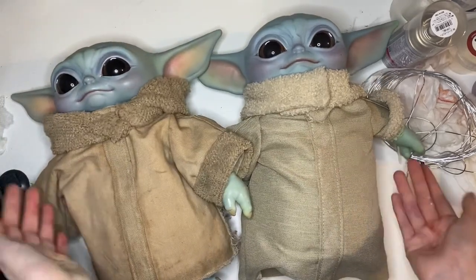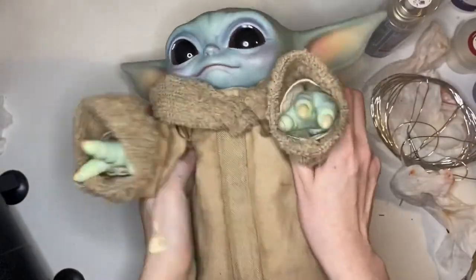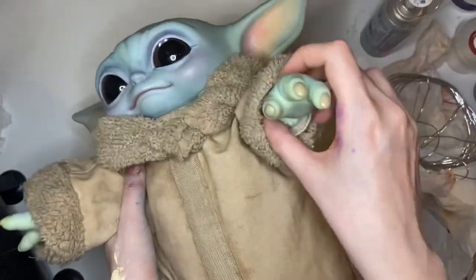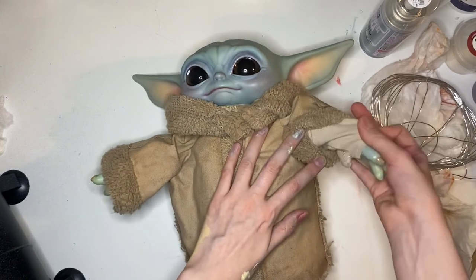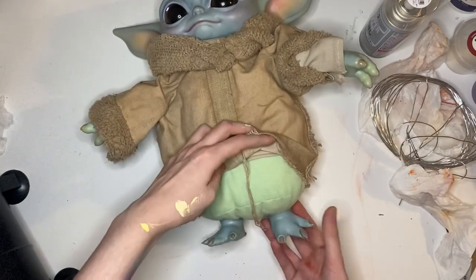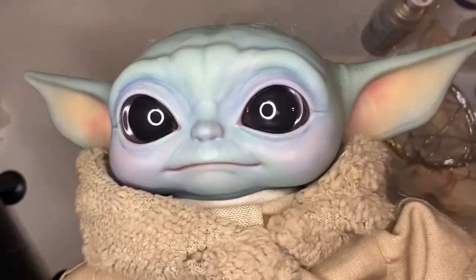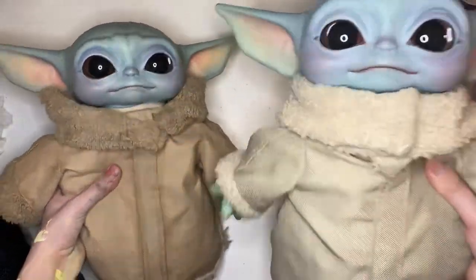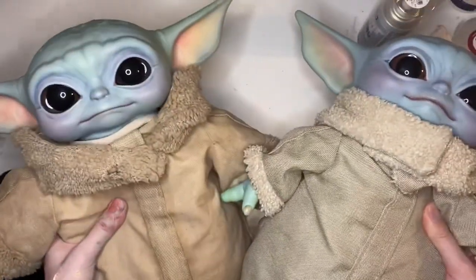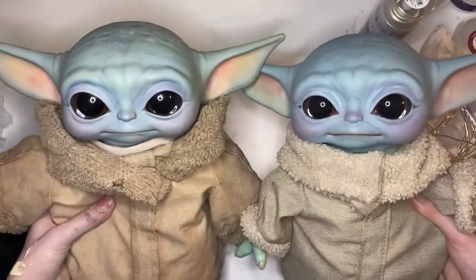I hope that if you follow this you get the Grogu of your dreams. This is my actual one — I've done a few more mods: I put wire in his arms so they're posable, extended his arms, made him a little undershirt, and 3D printed him some feet. I've also made him a better jacket. Here are the two boys — you can see the difference between the two different plastic types mentioned earlier. Good luck!